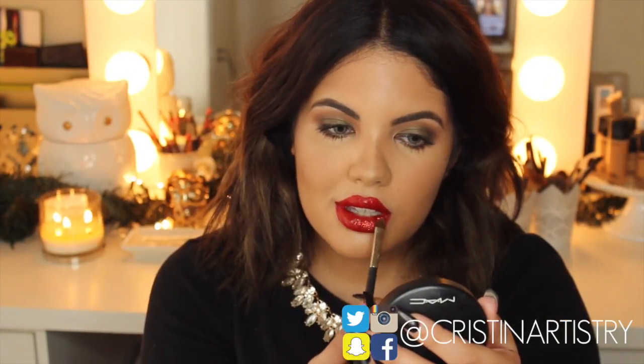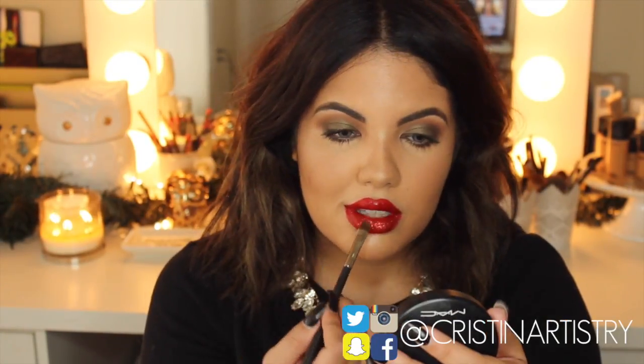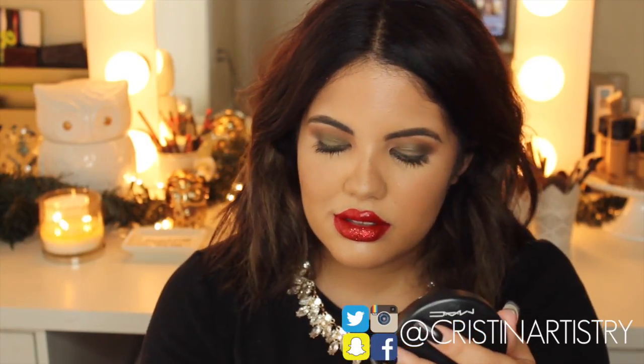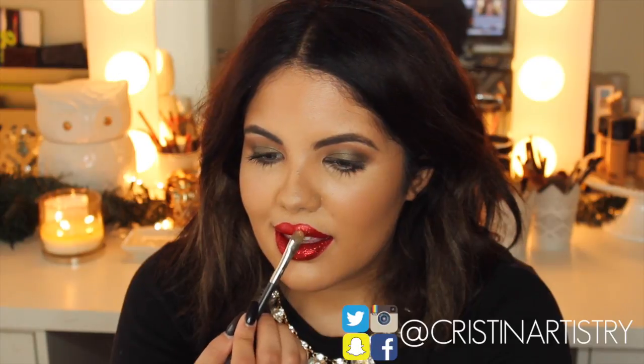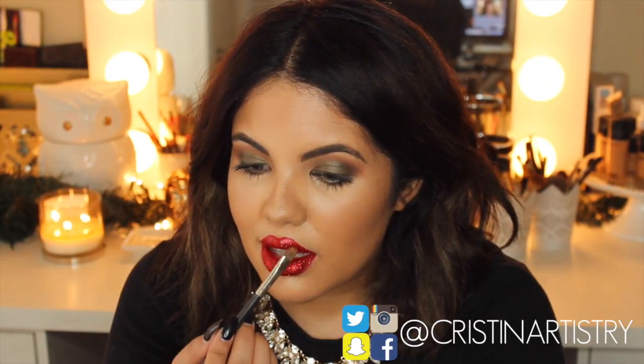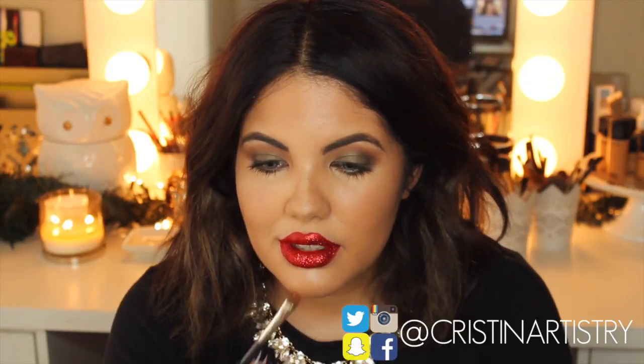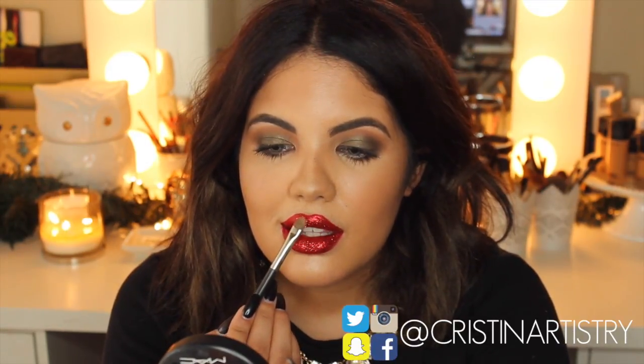I just have this glitter for my eyes — it's a red pigment and I just applied this all over my lips to kind of give us a beautiful holiday glittery effect. You're just going to pack this on with a flat brush and really want to pack it on so it's seamless all over and it just gives you a nice shine.